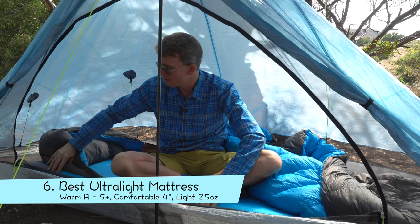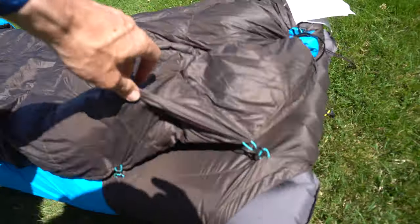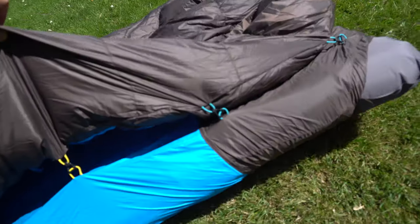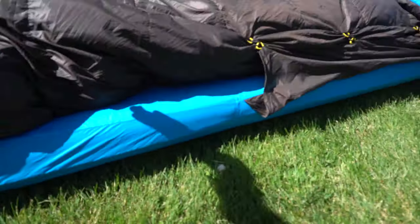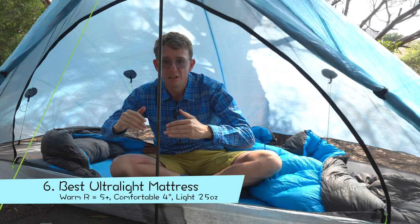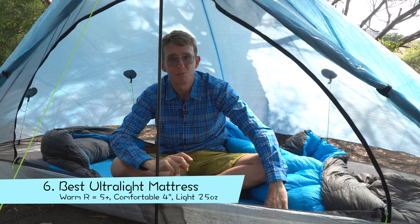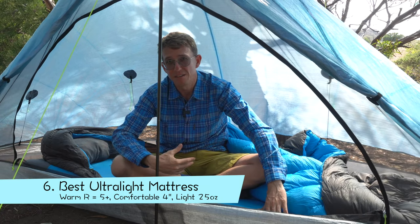The pad also has raised vertical side baffles — the whole thing is vertically baffled, but the side baffles are raised higher. So it cradles you and stops you feeling like you're going to fall off the edge. That's the very reason I can't sleep well on Therm-a-Rest NeoAir X-Lite pads — whether mummy shape, rectangular, wide, or skinny — I always feel like I'm living on the edge about to fall off, because it's a couple of inches off the ground. I don't have that experience with this pad because of those raised vertical side baffles.